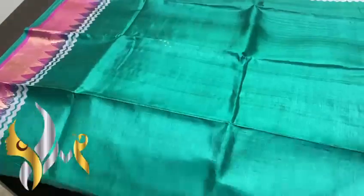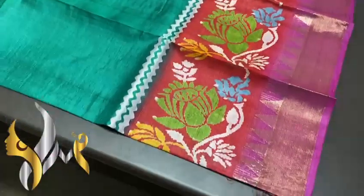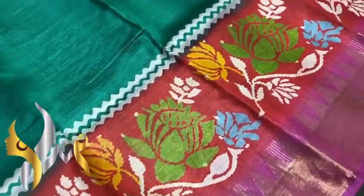The saree is in multiple colors. You can see the rama green color saree with borders in red — a very beautiful pattern printed.